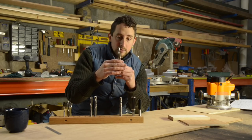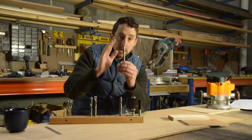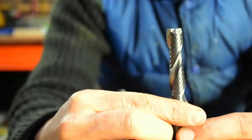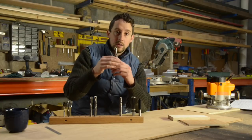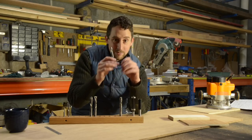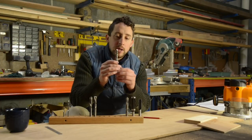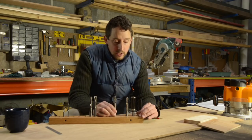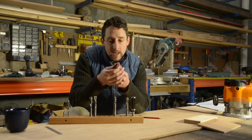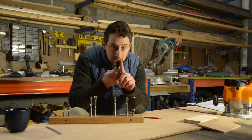Spiral router bits take that concept one step further by angling the blade on a much steeper angle until it's almost like a drill bit. So the cutting motion isn't one thumping chisel blade hitting the timber — it's a tiny fraction of the blade as it curves around, spiraling through the timber. Because you have a spiral blade, there's actually constantly a piece of the blade in contact with the timber. You don't have what you have with standard straight bits: blade contact, then none for half a rotation, then blade contact again.